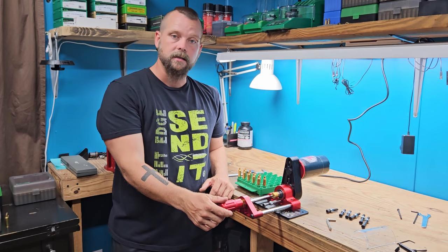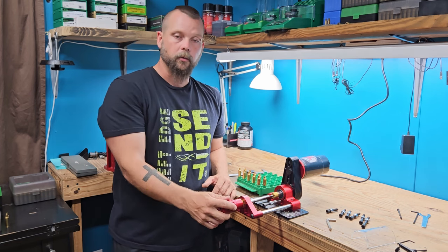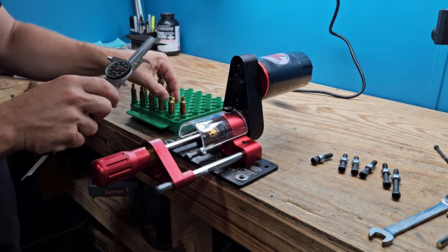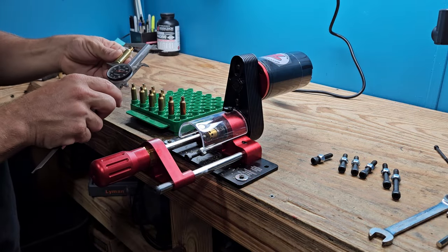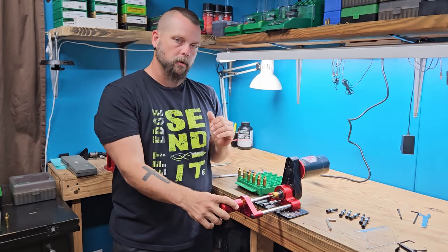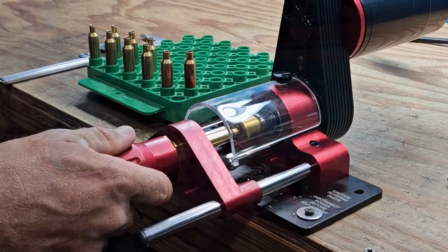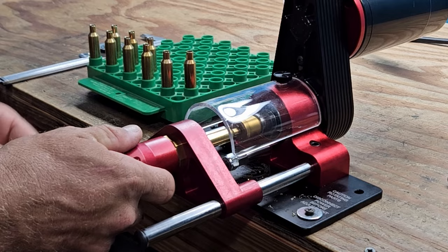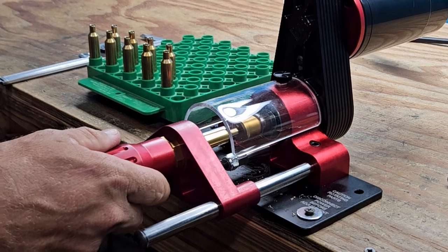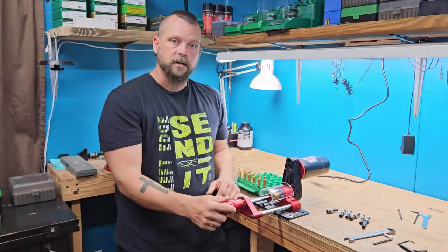I really like it — it's easy, it's quick, it's quiet. All of the things I really want out of a trimmer right now. It did really well. Looks like I have about a one and a half thousandth variation. It is a little short, but that's my fault. I'm probably going to try to work that out to get it a little bit closer to my desired trim length. I'm happy with it. I'd really like to know if you have a Henderson trimmer or have used one — what are the things you like about it, what are the things you dislike? Drop us a comment and let us know. We'll see you on the next video.